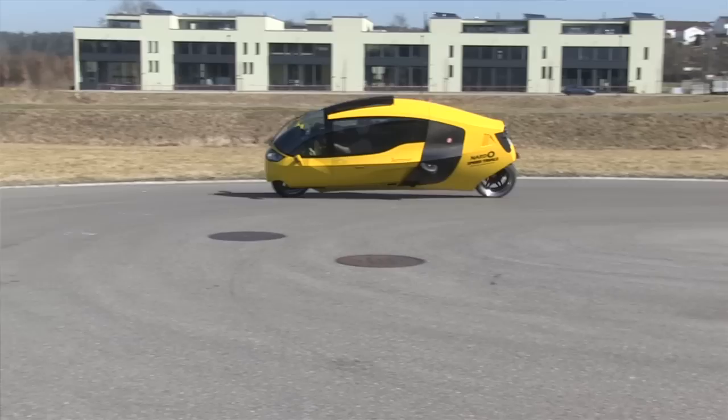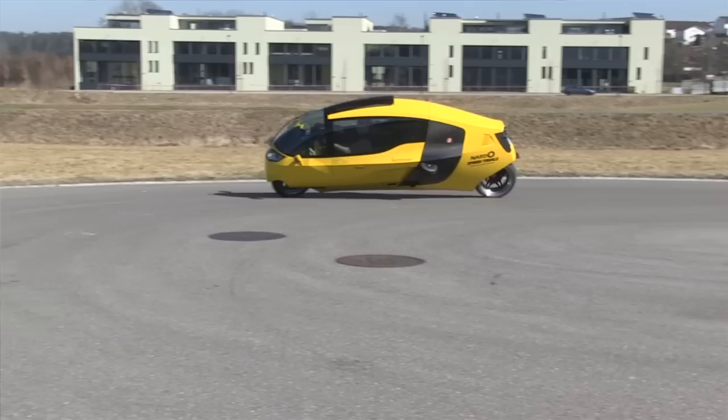And you can turn it really, really tight — absolutely no force needed. Then we prepare for the landing, and there we are. Easy.